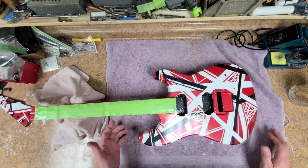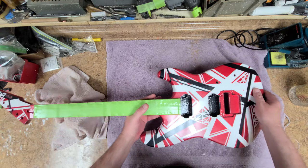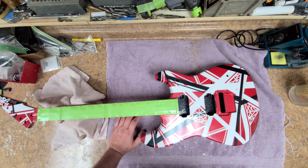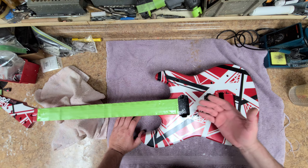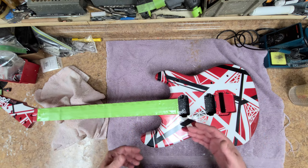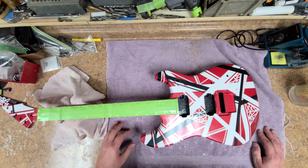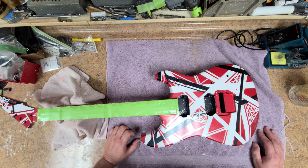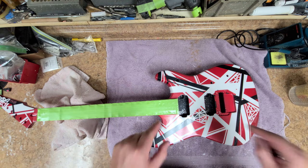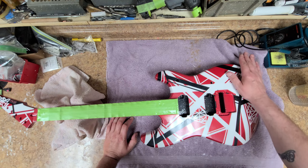Hey everybody, I'm back with the devil guitar and she's looking nice — clear is nice and dry. It's been hanging a little bit; I've been working on one guitar while the other one's doing something else. It keeps me busy and keeps things moving along so I can get to the next steps a little bit quicker instead of just sitting around watching TV. Now it's the devil's turn — it's hung long enough.